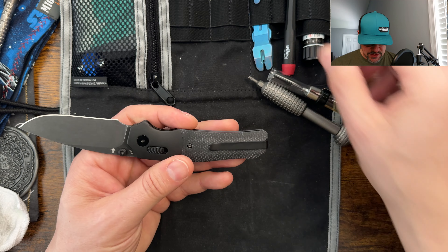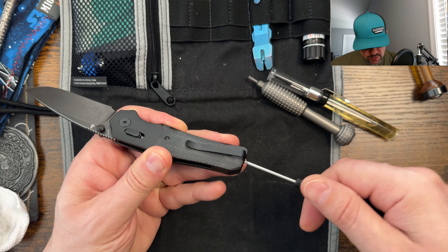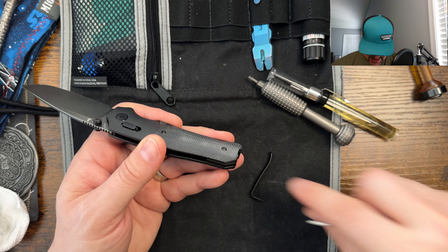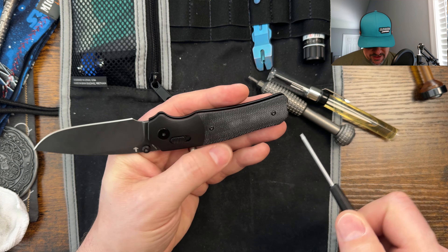I'm hoping everything disassembles from the pocket clip side, but with this one, because the pocket clip is rear mounted, I am going to go ahead and take that off just to make sure I can get to everything that I need. So all steel hardware — my magnets are going to work fantastic here for the disassembly.